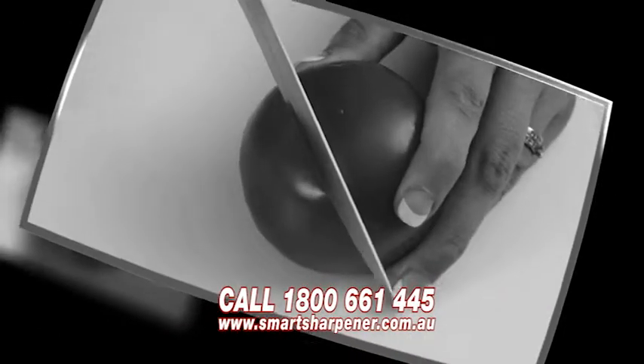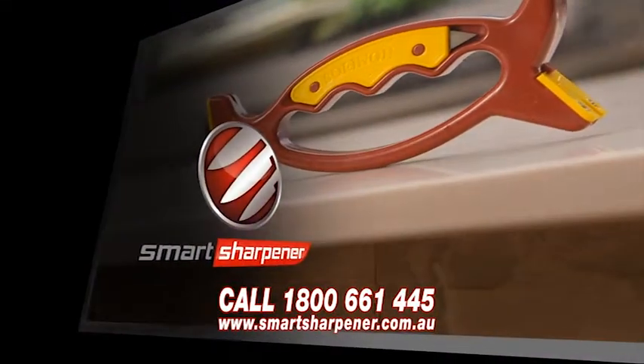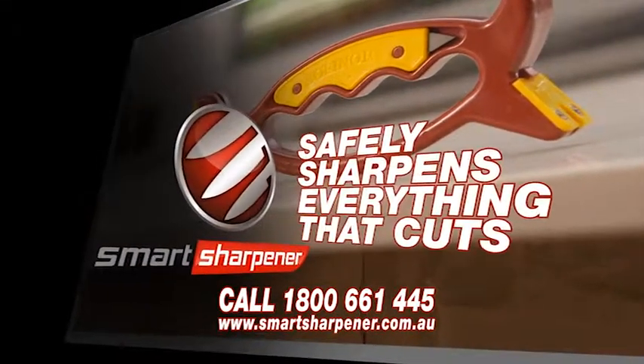Tired of blunt knives? Blunt edges that you just can't sharpen? Introducing Smart Sharpener, the sharpener that safely sharpens everything that cuts.